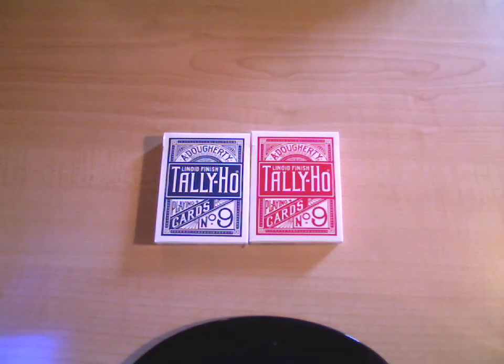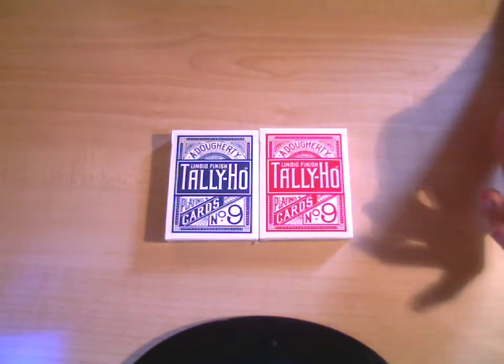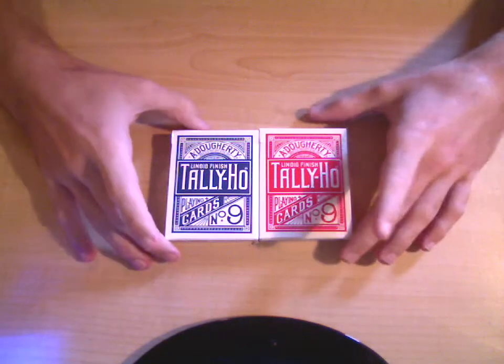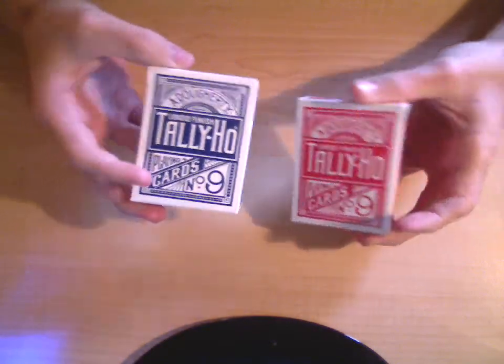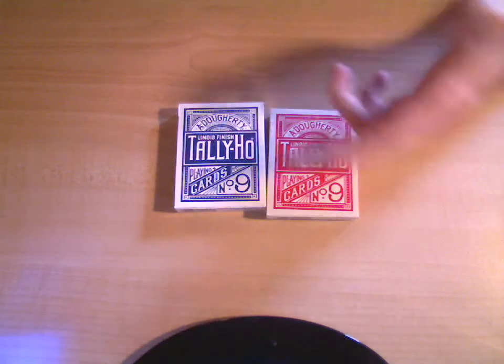Hello again. I know what you might be thinking — that there's two decks here, it's going to be like a contest or something, but it's not a contest. I'm just reviewing two decks: the circle back and the fan back version of the Tally Ho decks, because they're pretty similar except for the fact that the backs are different, and I got two different colors.